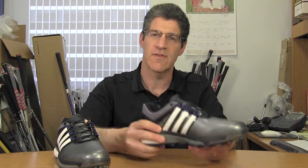So if you're interested in learning more about the Adipower Boost or any one of ten other shoes, then pick up the July issue of Golf Magazine.